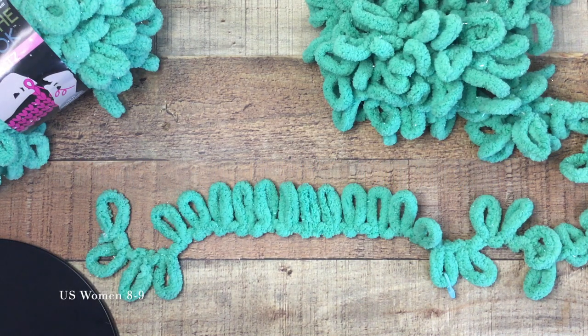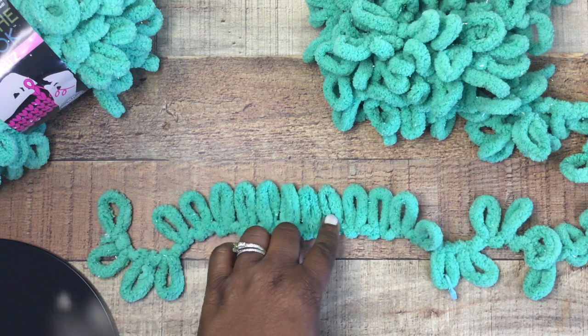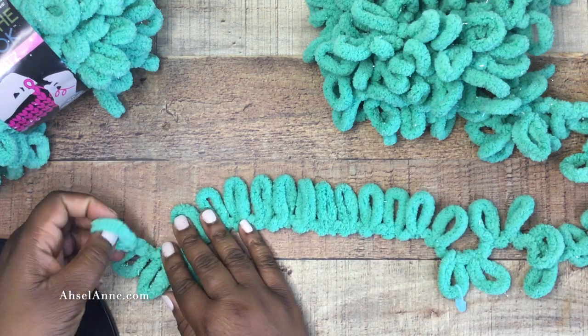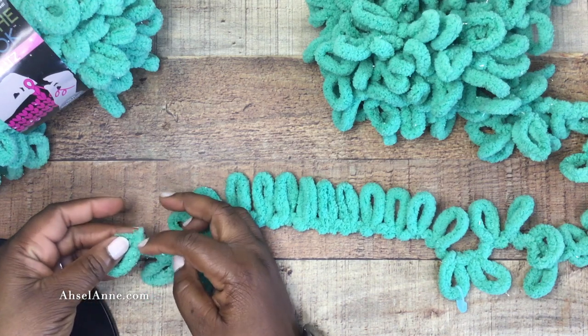For the size slipper I'm going to create, I'm going to need 12 loops. However, we're going to need a tail to sew everything together, so I'm going to count over a total of 16. Four of those loops I'm going to use to create the tail, but 12 will be used to create the slipper.